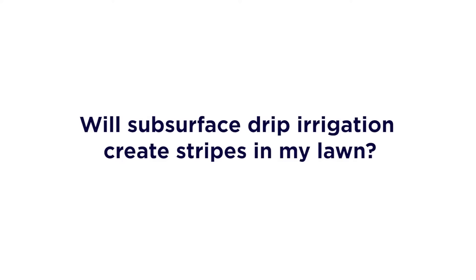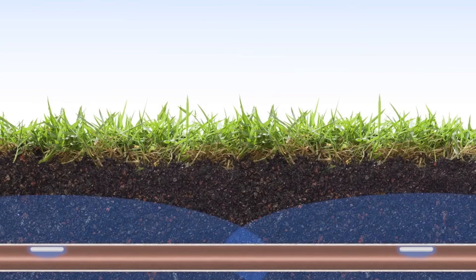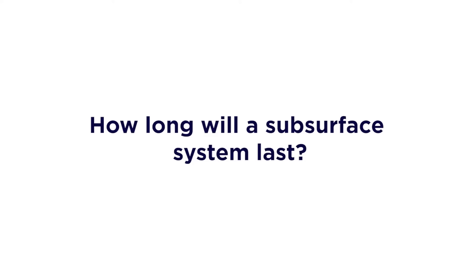Will it create stripes in my lawn? Stripes are caused from uneven watering. NetEfim drip line is engineered to distribute an even watering pattern across the entire area, not just around the emitters like some others. How long will a subsurface system last? A system will typically last 15 to 20 years, but some NetEfim systems are over 25 years old and still going strong.